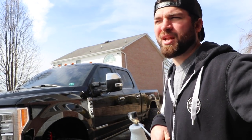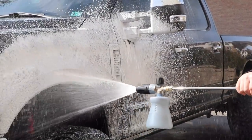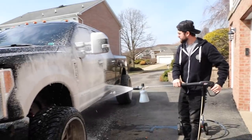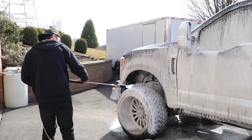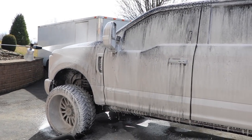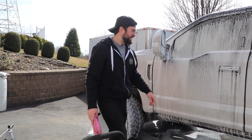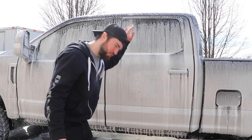This isn't our main pressure washer setup. This is an electric pressure washer to test how the foam works with a lower PSI pressure washer such as an electric one. But this is a Ryobi — it has like 2,000 PSI. Wow, it smells incredible. You see how this thick, nice layer of foam is remaining on the side of the truck? It's not running off.